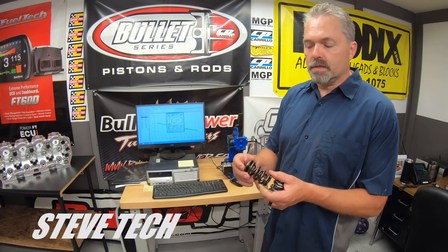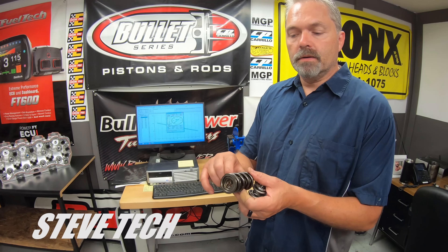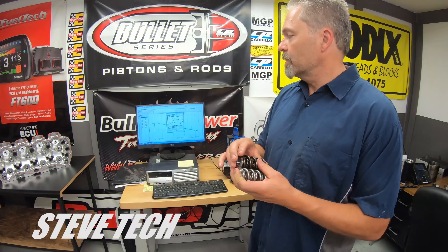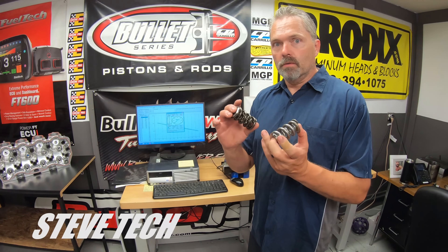I'm going to show you the difference between these two springs. This is your typical triple spring — you can see three springs in there, it has an inner, middle, and outer. And then this is a double spring — a really high-end double spring. These are just similar springs; I don't really care about the numbers. I'm not trying to say this spring works for your combination. I'm just showing you two comparisons of a similar spring and what the numbers look like.